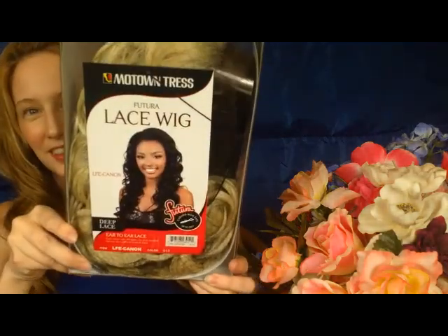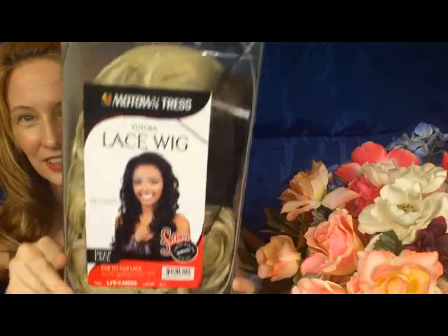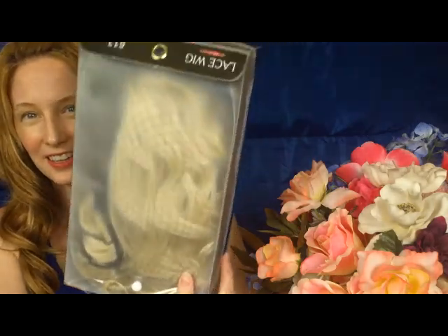This next one is just one wig that I got from Hair Sisters. I've been wanting to try this one for a really long time and I was waiting for it to come on sale because I didn't want to pay full price. If you wait long enough, eventually whatever wig you want will come on sale. This one is by Motown Tress — it's a Futura lace wig, so you can curl it and straighten it. It's LFE Canon, and it's a deep lace ear-to-ear lace. The color is 613, so it's a pure bleach blonde. It's supposed to be really long and kind of curly. Very bleach blonde — so I think this is going to be really fun.